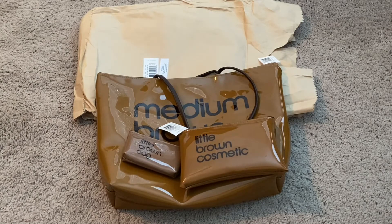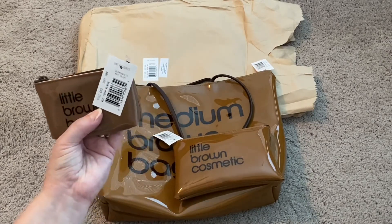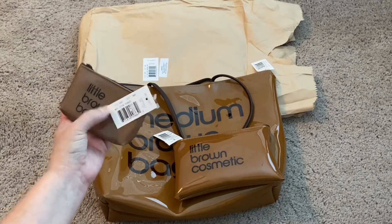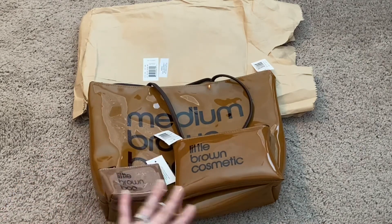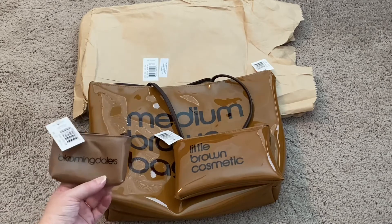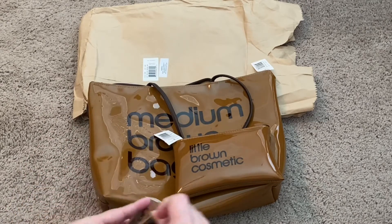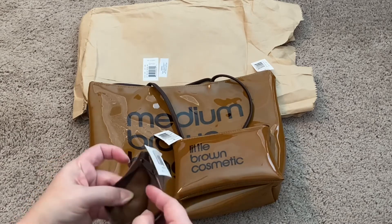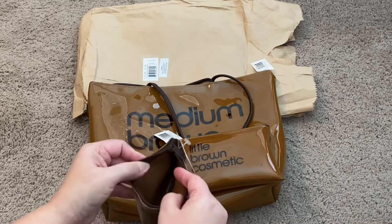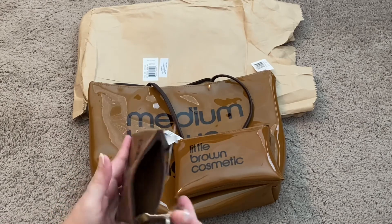Here are the three items: the medium brown bag, the little brown cosmetic case, and this is the coin purse. I really don't understand why this is a different color when they're all in the same line, but it is what it is. The coin purse is obviously great for coins, and I'll probably use it for that since the inside is wipeable. It also has a key chain on there if you wanted to use it for keys, so it's dual purpose.